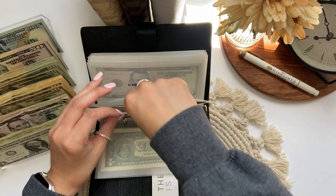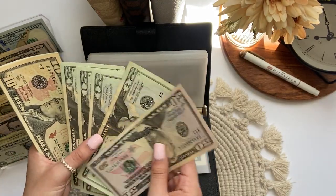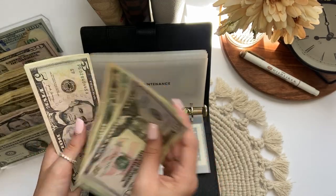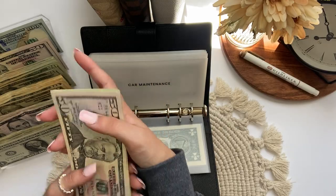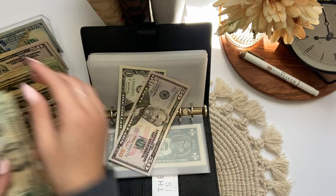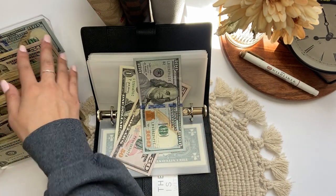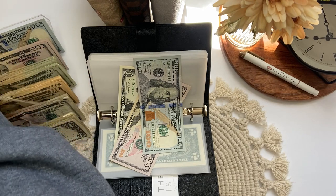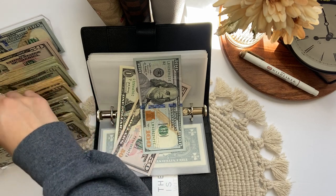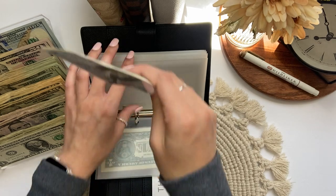Car maintenance has $50, $70, $90, $110, $130, $140, $145, $150, $151. We are trying to build this envelope back up, so I'm super excited that we've reached $150 in there. Car maintenance has $151.